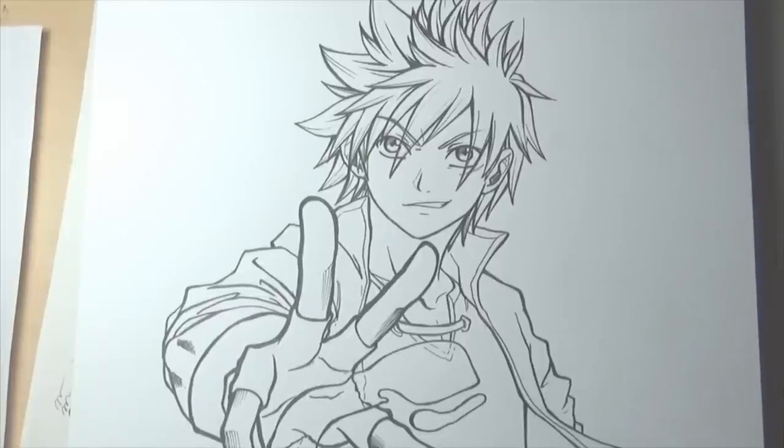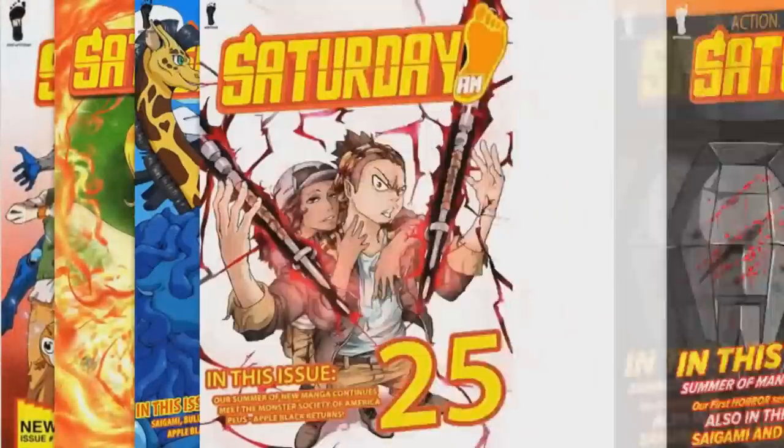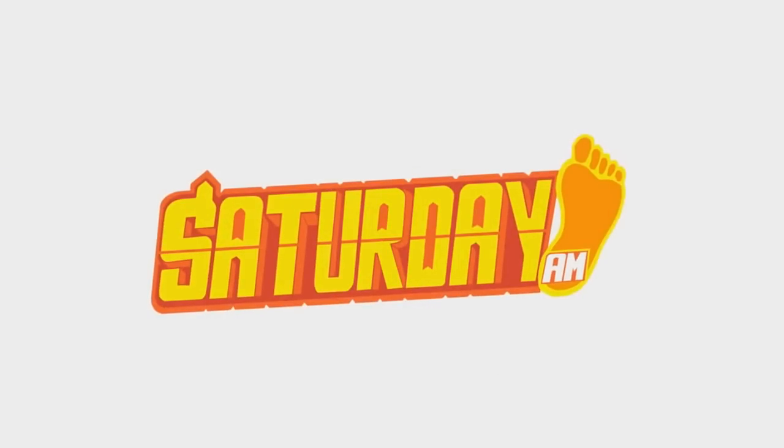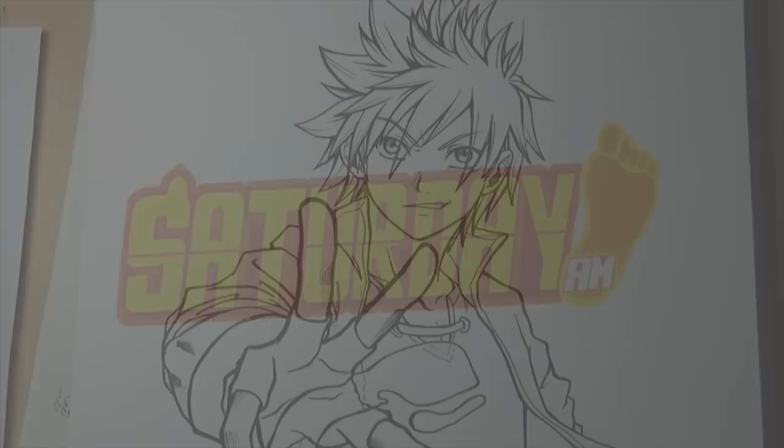Hey guys! This is the Saigami Project and my name is Andrea Atilia Verös aka Sani, creator of the manga series Saigami, published and serialized in Saturday AM, the bi-weekly digital manga anthology featuring creators from all around the globe.